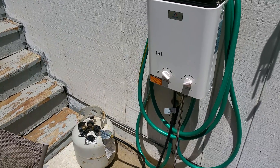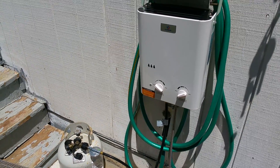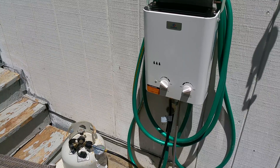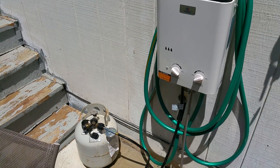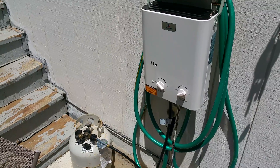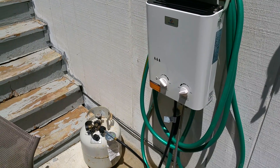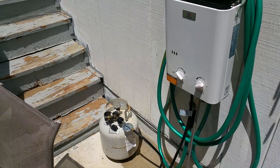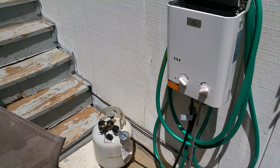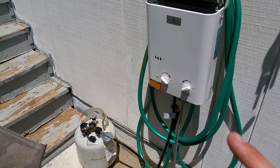Hey, XBoxer here, and this is my brief product review of the Ecotemp L5 Instant Hot Water On-Demand Heater. It runs on propane. I'm going to be very brief because there are plenty of product reviews out there showing it working well, but I wanted a more objective view on how hot this actually gets the water.